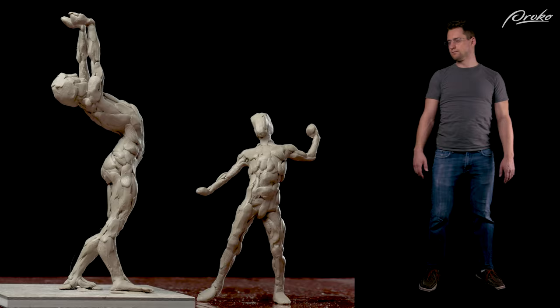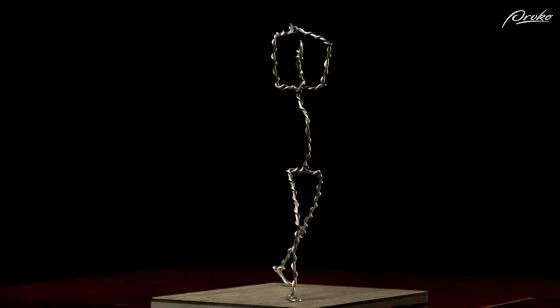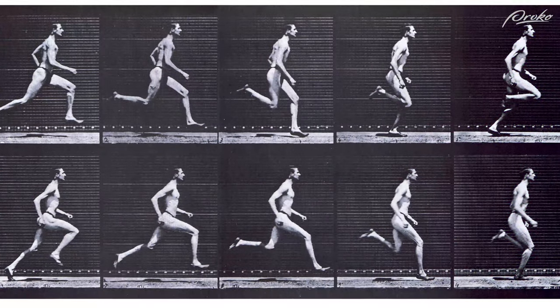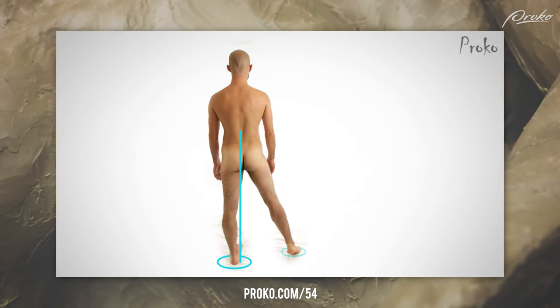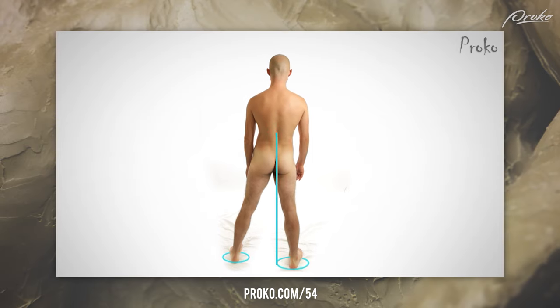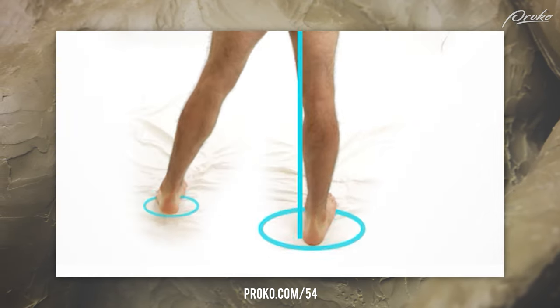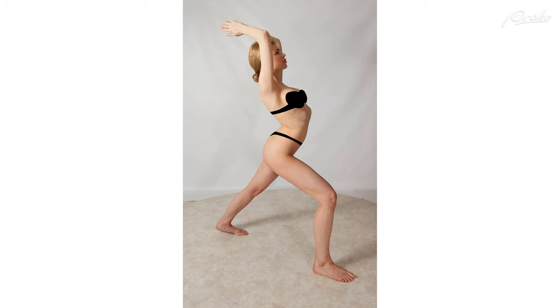When capturing the gesture of a standing figure, an important element is balance. If the figure is unbalanced, it will feel like something is off, and the figure needs to be balanced from every angle. Imbalance can be used to get the feeling of motion or instability. If you took a snapshot of a sprinter, it would look like they're falling forward, because they kind of are. To help us know if the figure is balanced, we can draw an imaginary plumb line through the center of mass of the body down to the feet. When one foot is more load-bearing, the center of mass will fall on or near that foot. We can do this from every angle to check where the center of mass is in relationship to the feet.